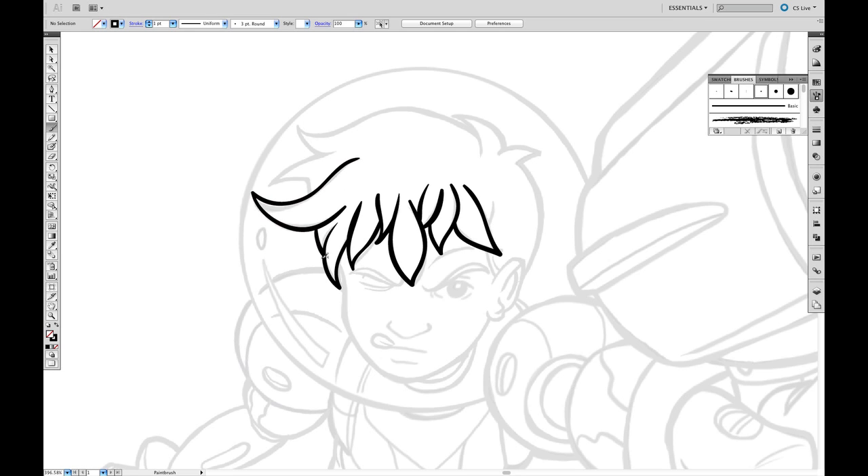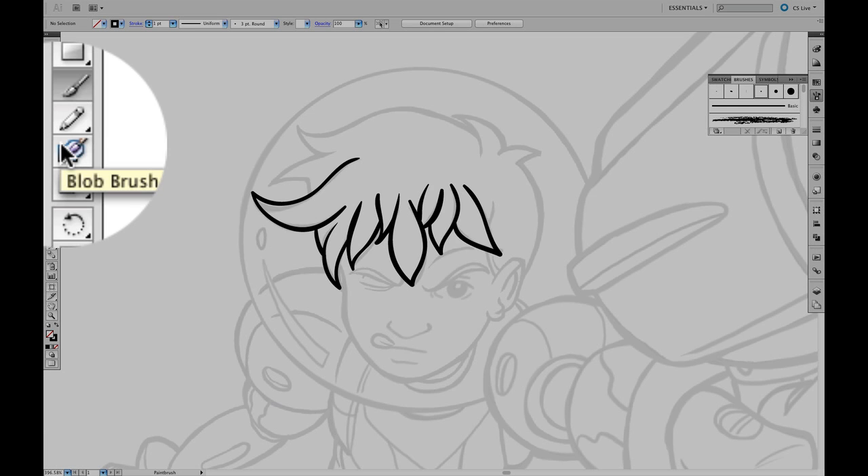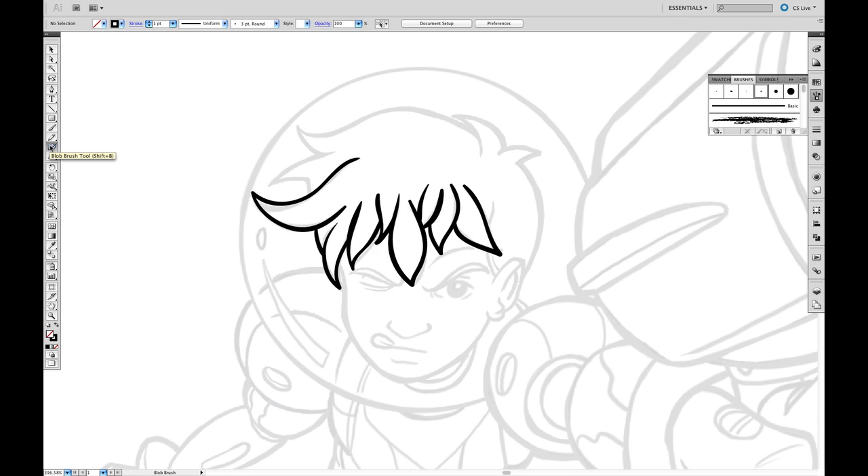Like I said at the beginning, there are several ways to do this, so I have another way for you. There's this tool here called the Blob Brush Tool. Give that a click. The difference between this brush is, it is not a line tool, it is a fill tool. So we're going to need to swap the black from the line to the fill color.